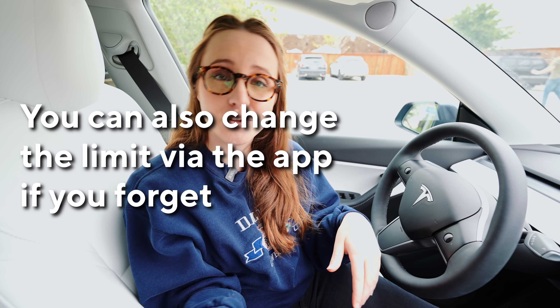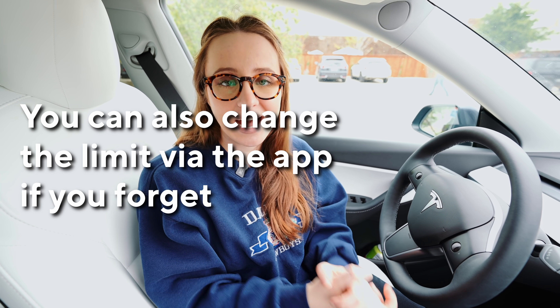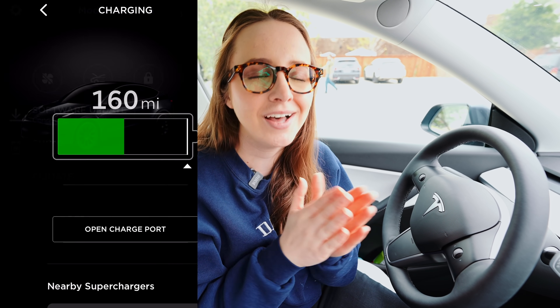Pro tip: when you're at a supercharger near a restaurant and your limit is set to around 80% — about 280 miles for me — your supercharging will only take around 30 minutes. If you're not paying attention to the Tesla app notification that says your charging is done in five minutes, you're going to get slapped with late fees because you haven't moved your car. So if you're having a full meal that takes 45-60 minutes, strongly recommend setting your charging limit all the way to max so you won't get hit with those fees.